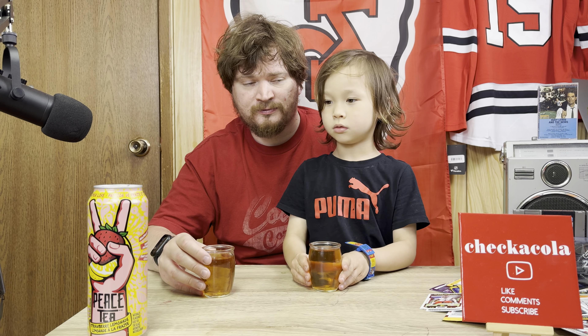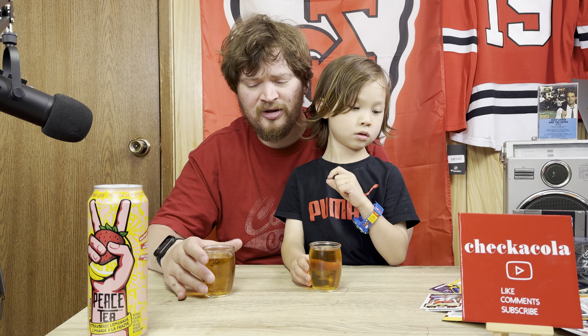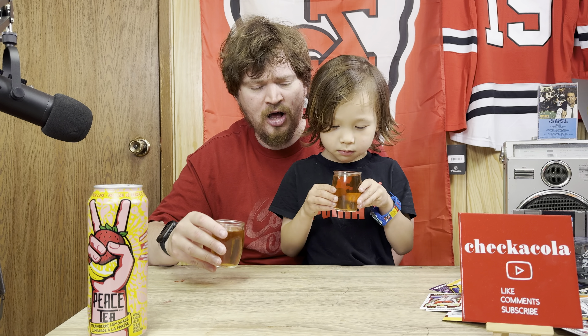Okay, let's give her a smell. What does it smell like, little guy? It really does smell like lemonade. I don't get a lot of strawberry in there, but there is a little touch maybe. It smells a lot like lemons.